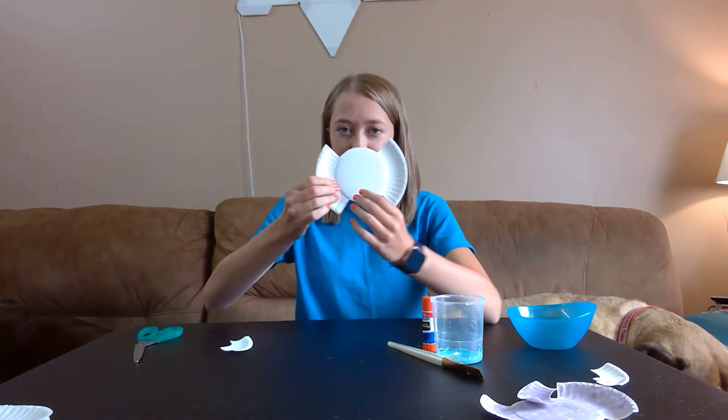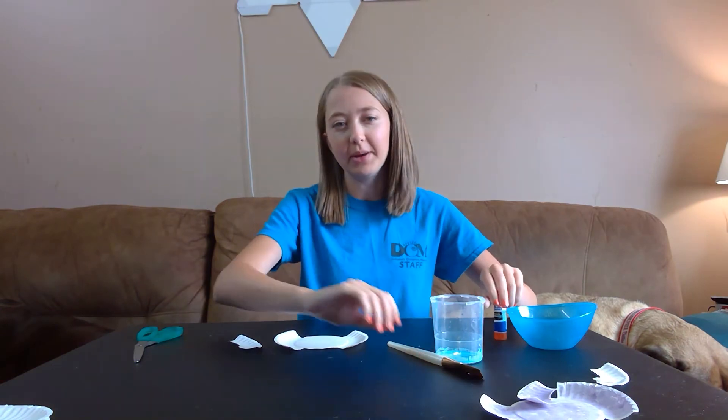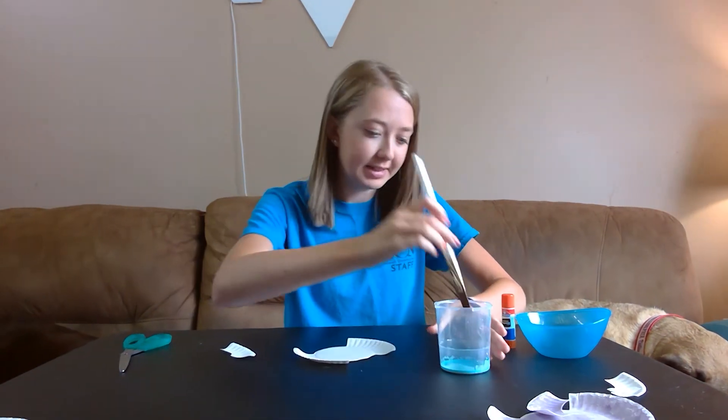So I'm going to take both the head and the trunk, and I'm going to paint them. You can paint it whatever color you want, so I'm just going to go ahead and paint them real fast.